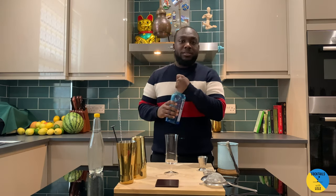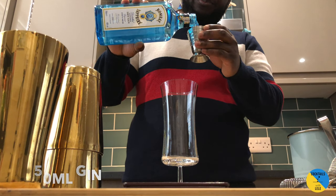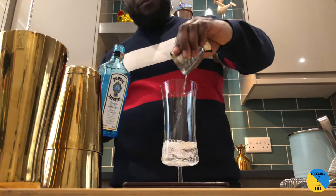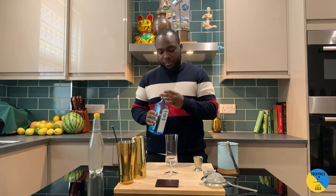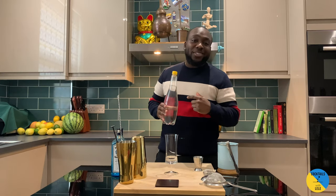So 50ml of gin — I use Bombay, you can use whatever gin you have at home. We're gonna top it up with some tonic water, 100ml.